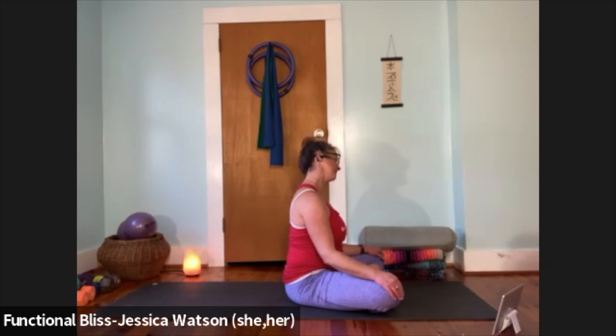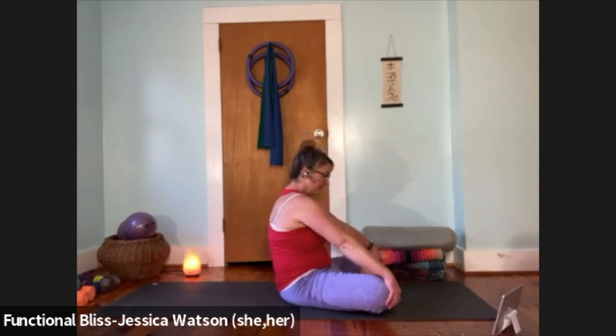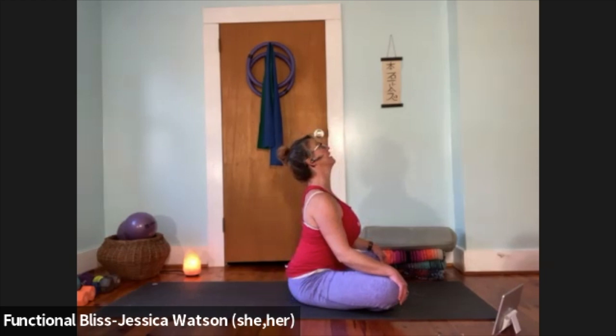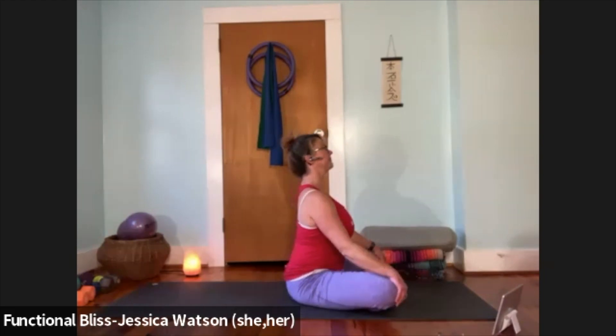Bring it to neutral, lift your head up, and take it over to the other side — left ear drops to the left shoulder, take a nice big breath. Then a little turn of the head side to side. Bring it to neutral, lift your head up, and move right into seated cat-cow. As you inhale, lift your chin, lift your chest, arch your back. Exhale, round your back, hang on to your knees for that nice spread between the shoulder blades. Repeat a couple more times.